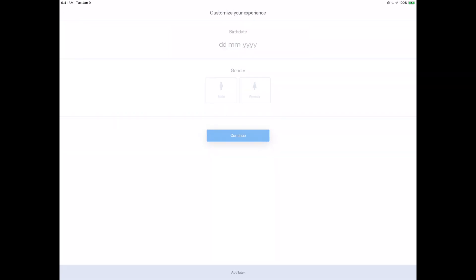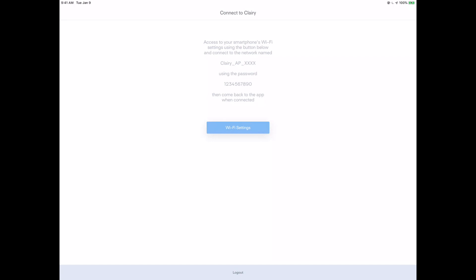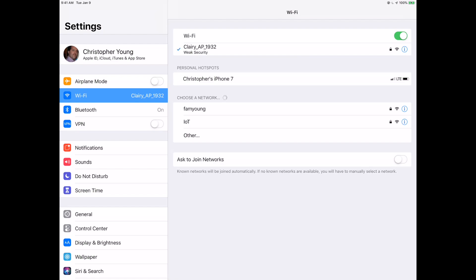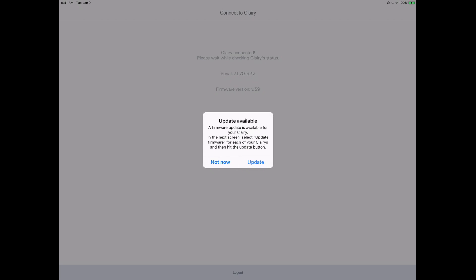We're going to create a new account. You could sign in with Facebook or Google, but I don't personally like doing that. I'm not quite sure why they're collecting birth date and gender. We use a password to access the smartphone. They are securing it right up front — you'll need the password to get onto your device. We skip over to wireless settings, find Clary AP, put in the password, confirm we're connected, and then go back to the Clary app. Clary is connected — it checks the serial number and firmware. And I love this part: update available right out of the box. Current version is 39, updated version is 46. I'll go through that update off-camera.